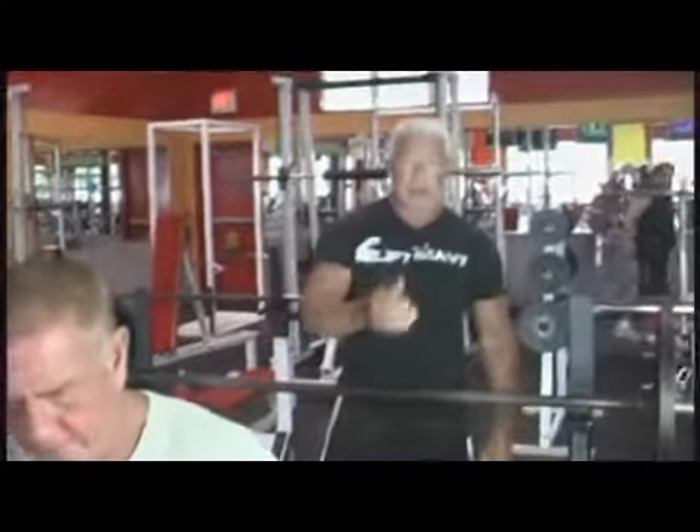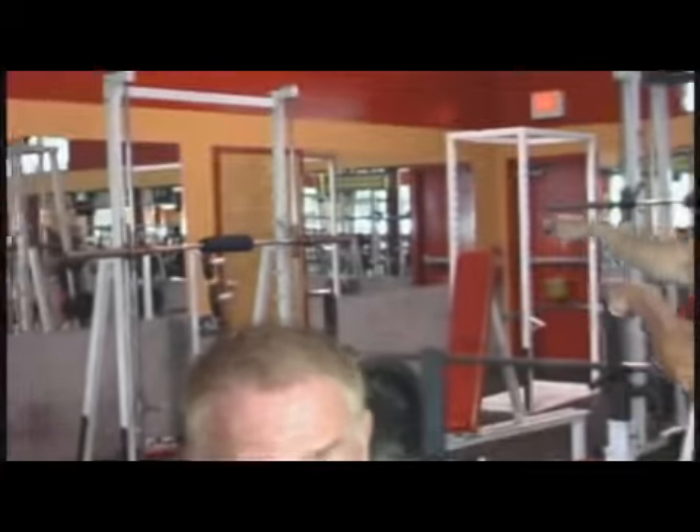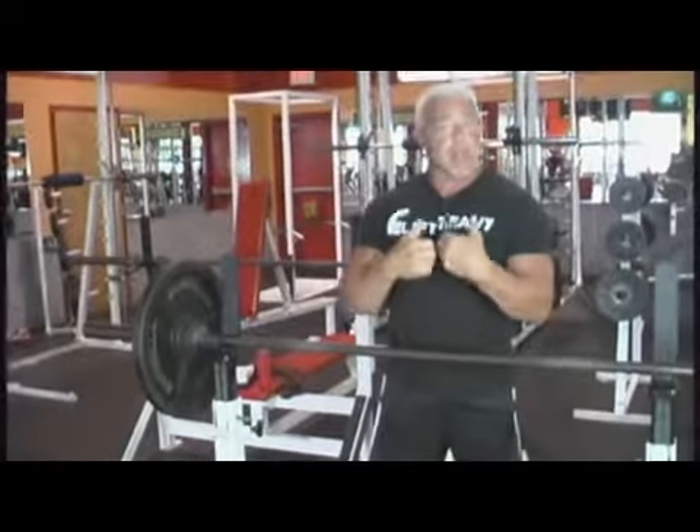If you don't have a spotter, do them on the Smith machine over there. That's what you want to do. I do them on the Smith machine just because I never know when something stupid is going to happen because I'm jacked up. So if you're jacked up, use the Smith machine.